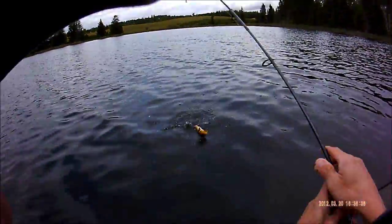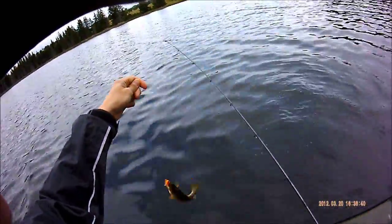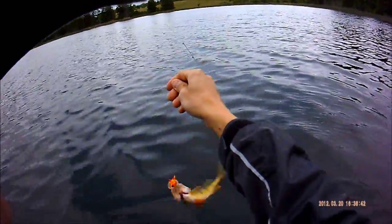Haha, little one. Wow, look at the color of them. I know, they're pretty. They're healthy here.